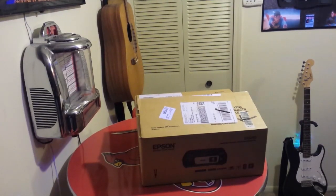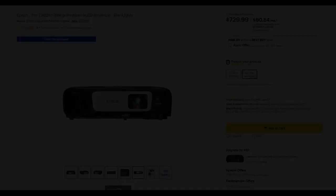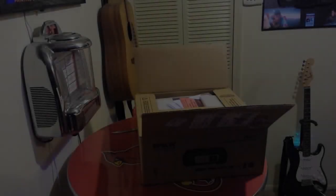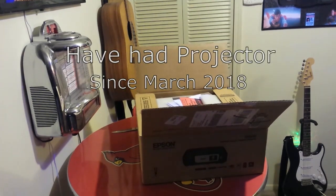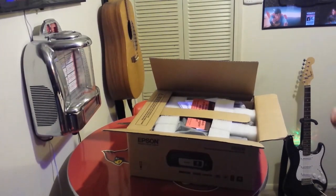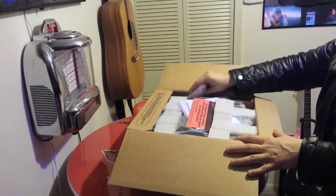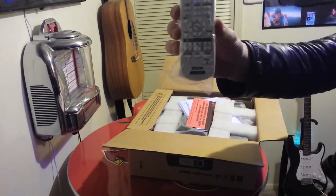We're about to do an unboxing and review of the Epson 9210 projector. I've actually had this projector for about a month and a half and it's been doing awesome. It's a 1080p and it's the first projector I've ever bought. I actually just got rid of my TV today and as soon as I saw it I'm like I don't need no TV — this thing's awesome.